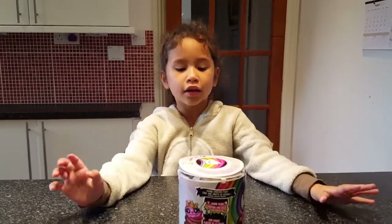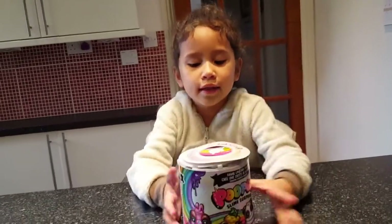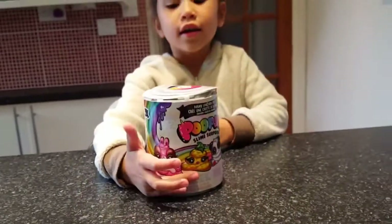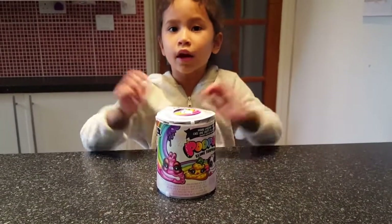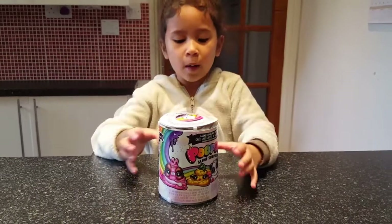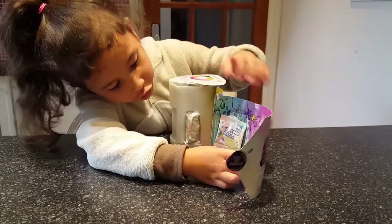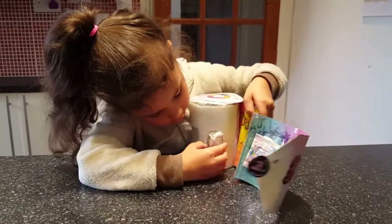Hi guys, welcome back to my slime channel! Today I'm going to show you a poofy surprise — here it is in round, and here it is in front round. So guys, we are going to be opening this and I'm so excited. Like in my other videos, I just want to make slime all day. So yes, get on with this — first I'm gonna pull this up. Whoa, that was quite easy! And I have unicorn food, unicorn magic — I think that's beautiful magic.